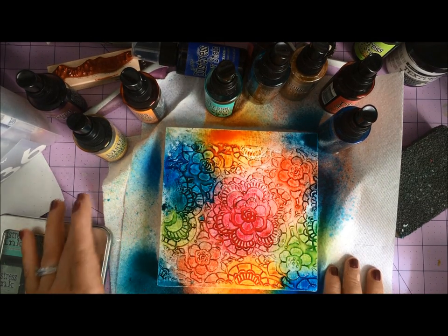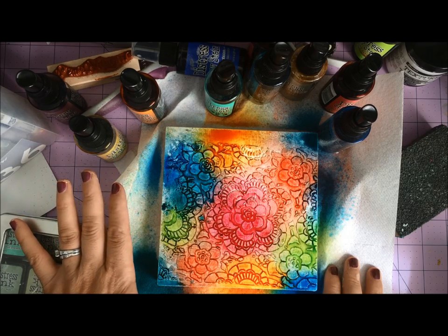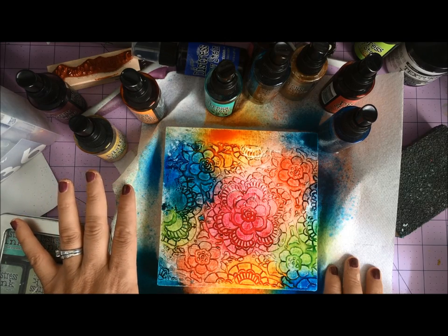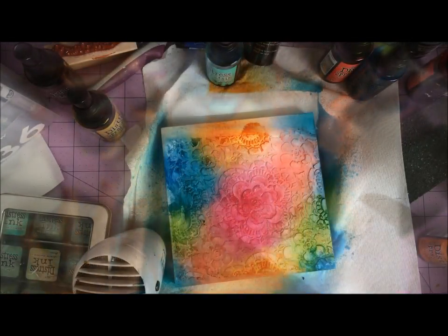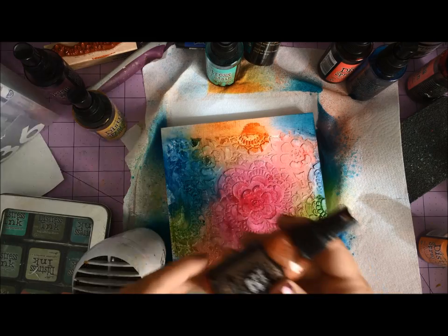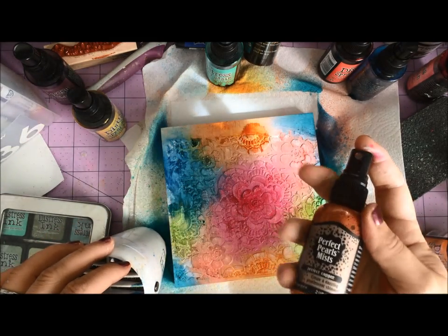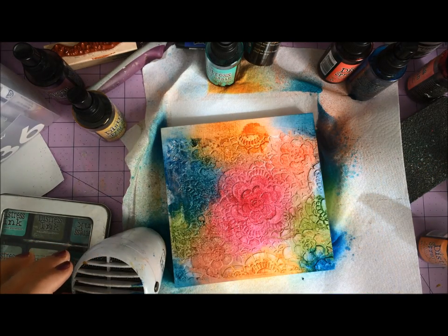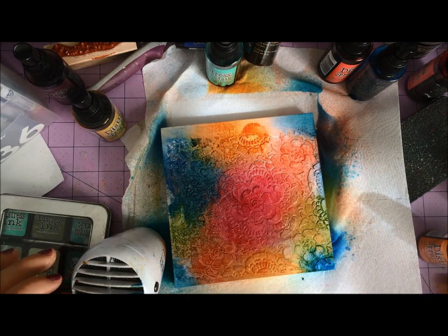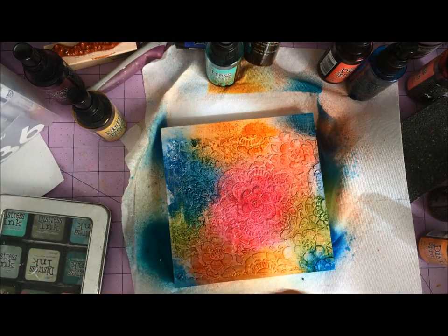It just needs to dry in under a minute. I've got paper towels down here because I find that's the best way to soak up all that color. Next step: let this totally dry. Once totally dry, I'm going to squirt this with a little bit of Perfect Pearls Mist in copper. It's going to add just a little metallic sparkle but it's not going to cover my colors.